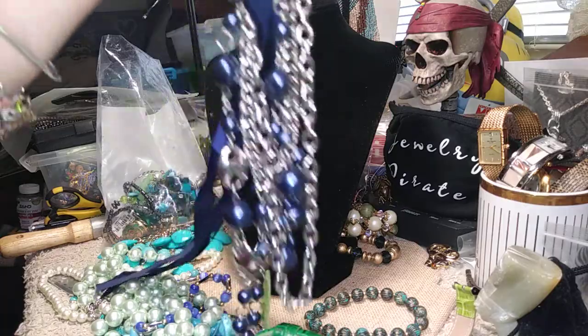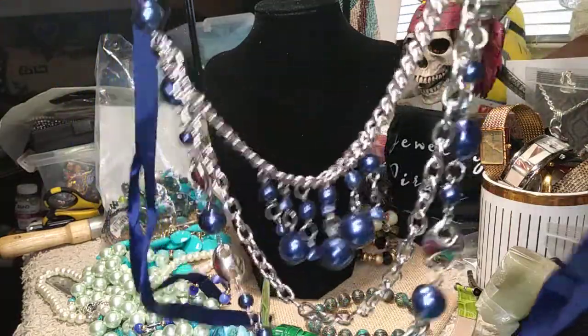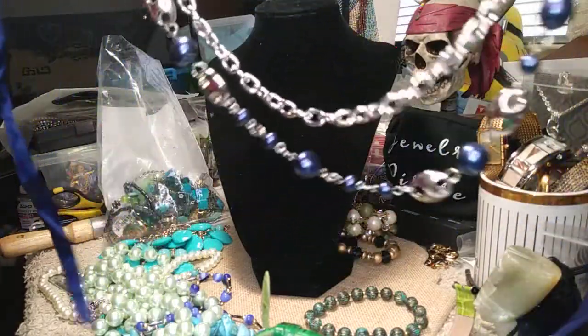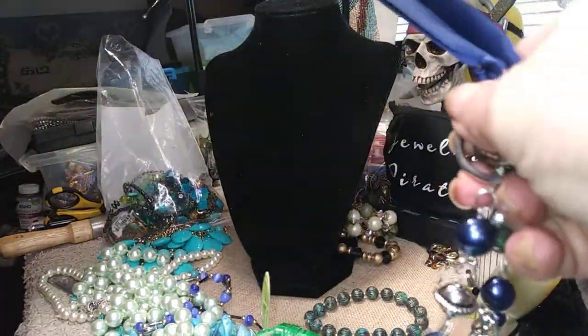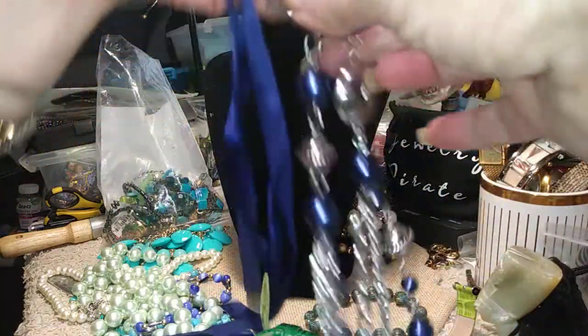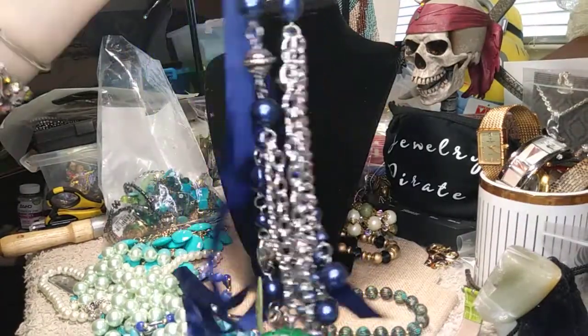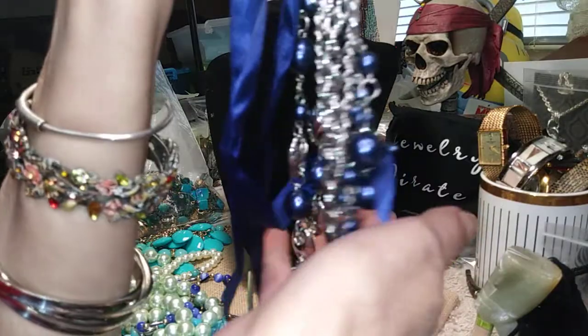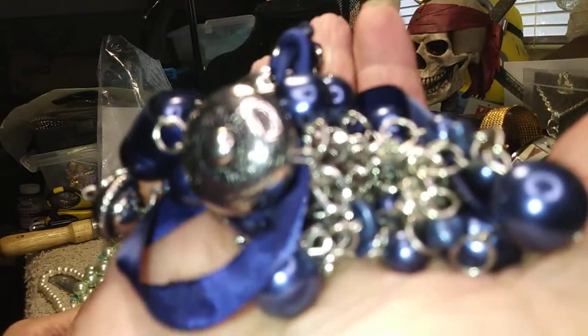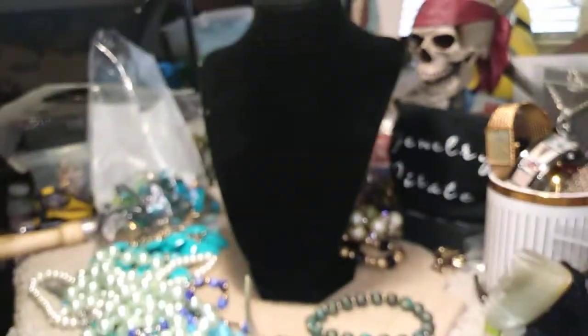Our first item is this necklace. It's a three-strand, I think, down at the bottom. It's very pretty. It's lightweight. It has nice accent pieces on it, nice dangles. It does have a ribbon on here. Where you see it's bent, it was tied there. I undid it so that I could straighten out the necklace. It has two large jump rings on here that you could actually take and remove the ribbon if you wanted to and put a small piece of chain on it. It's in beautiful condition, very pretty, very clean. There's no dirt or anything on it. It doesn't stink. Very pretty cobalt blue color.